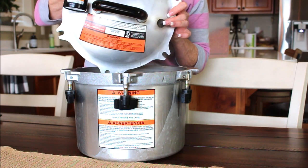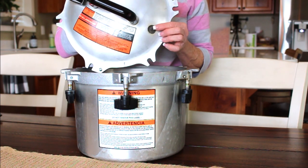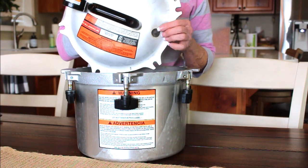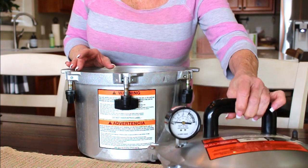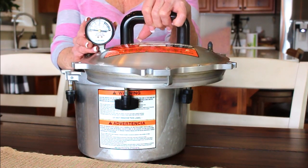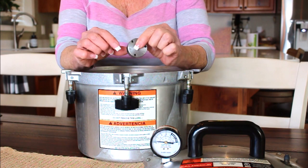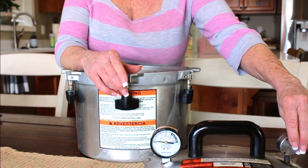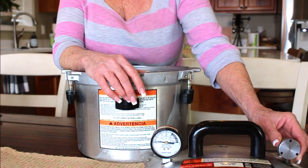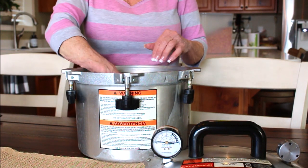What you want to look for is this petcock, which vents the steam out. Make sure it's clear — if it can't vent steam during the venting process or to release pressure with the weight on it, pressure will build up too much. I've never had mine fail. You've also got the pressure gauge, which you can get calibrated yearly. It also comes with a weighted jiggler that goes on the petcock. At my altitude it's 10 pounds — when pressure builds it releases a little steam and makes a jiggling noise.